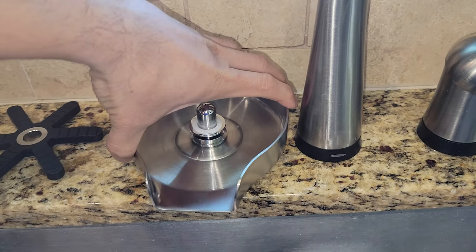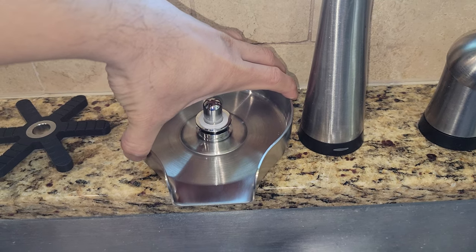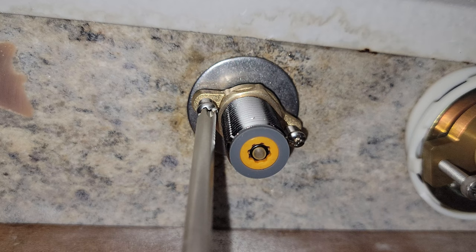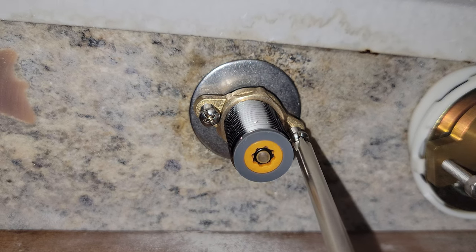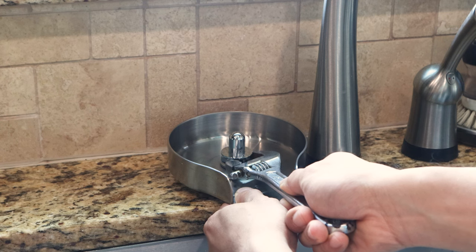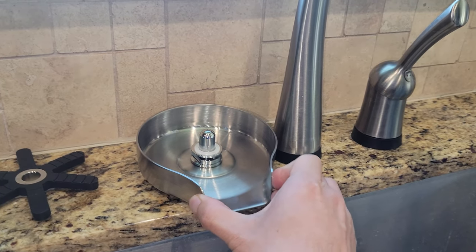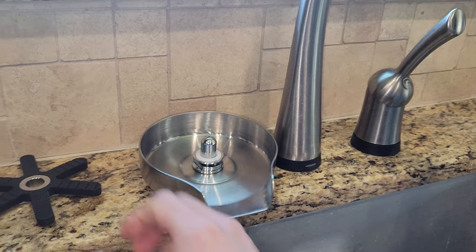On top, check to make sure the base hasn't rotated, and if it has, reposition it before final tightening. You may need an additional person to hold the base still and stabilize the shank with a wrench to prevent unwanted movement or unthreading. When secure, the base should not move at all, and it'll have a leak-proof seal underneath.